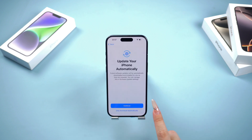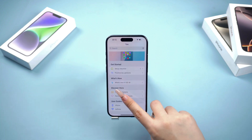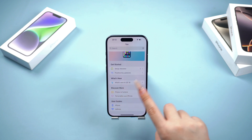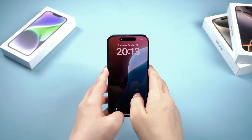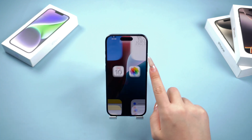Welcome back to Tenorshare Channel. Did your iPhone 16 also have these small issues like freezing up when running other apps or not responding when you tap the screen? Don't worry, I have three methods to help you fix those problems. Let's get started.